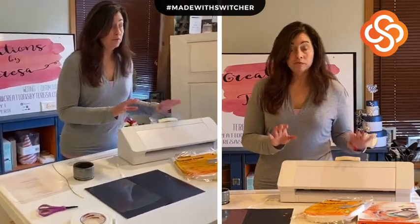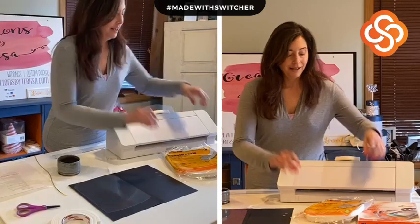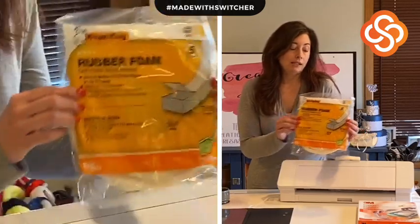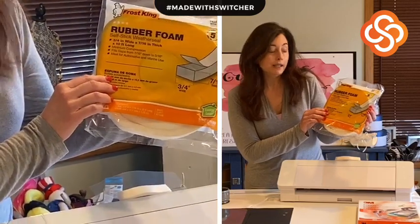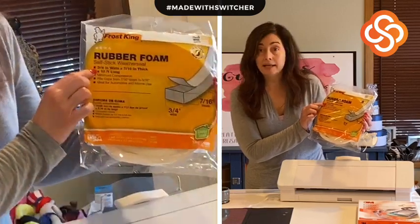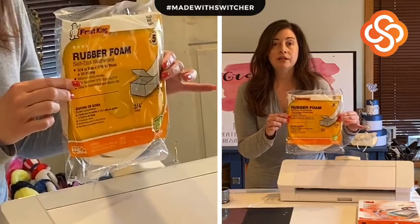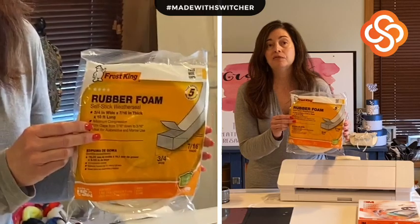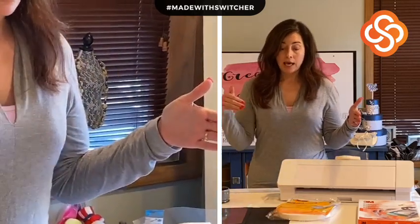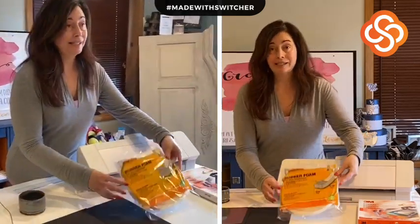A quick tutorial just to show you how it's done. You only need three supplies. First, rubber foam — I found mine at Home Depot, you can probably get it at Lowe's or Amazon. It's self-stick, three-quarter inch wide by seven-sixteenth inch thick. Someone asked if a little wider like one and a quarter works — yes it does, whatever you have handy. If this runs out, you can use craft foam in sheets, cut into strips, maybe glue three together.